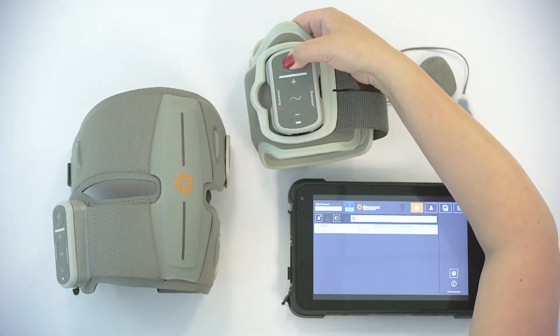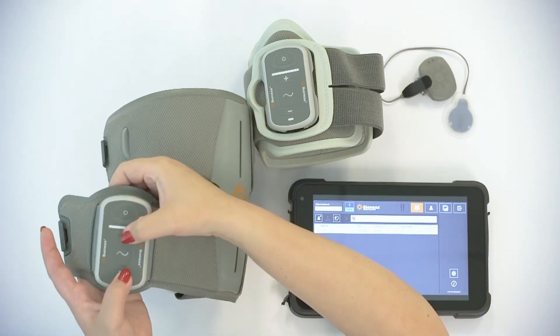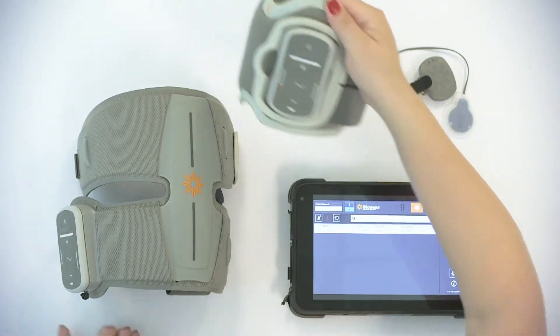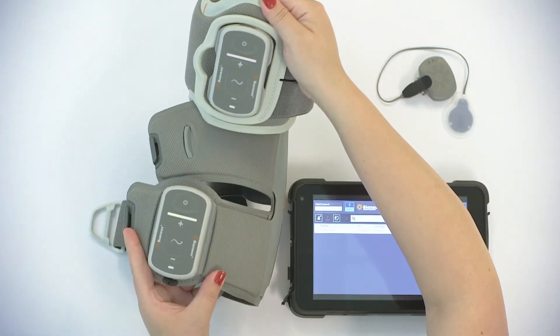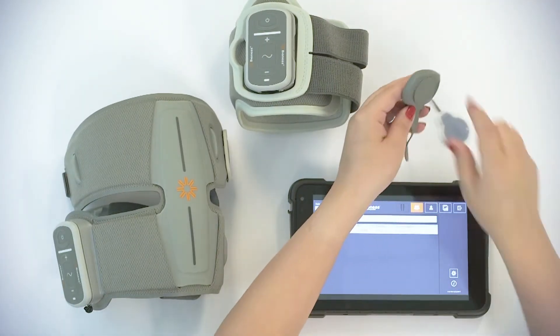First, pair the thigh cuff with the lower cuff. Next, pair the foot sensor with the lower cuff.